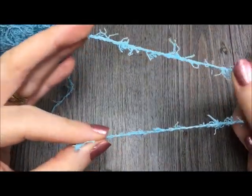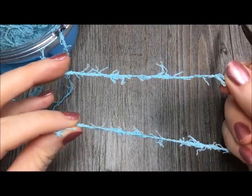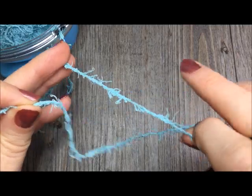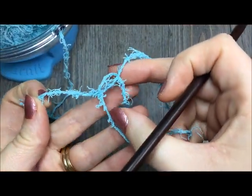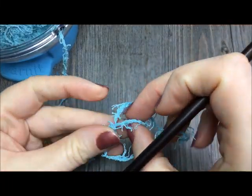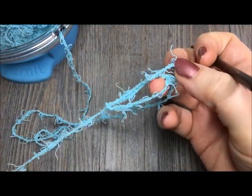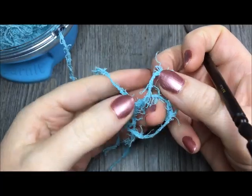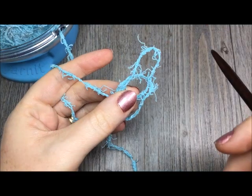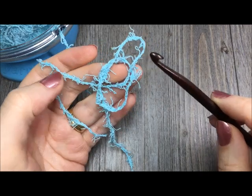To begin, you're going to take your scrubby yarn and you're going to make a magic ring, however you like to make your magic ring. To make my ring, I cross it over and then act as though I'm almost going to be making a slipknot. I reach through and grab the yarn attached to my ball of yarn, pull it through a little bit, then pull the little tail to make my ring smaller while holding on to the yarn attached to my ball. There are lots of great tutorials out there on how to make a magic ring — that's just the way that I like to do it.